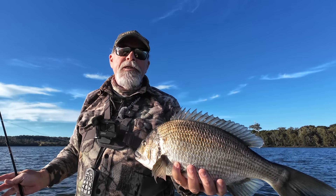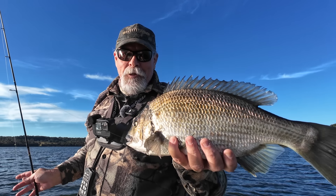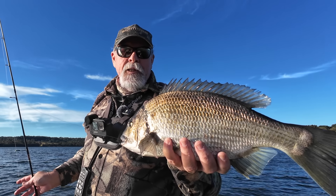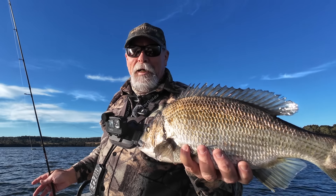And that is how easy soft plastic fishing can sometimes be — not always. That was literally the first cast. I'll put this one in the live well and see if he's got any mates in there. We might even find a really big one. I'm stoked.